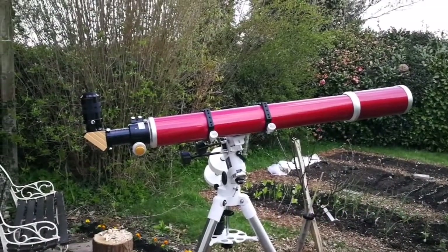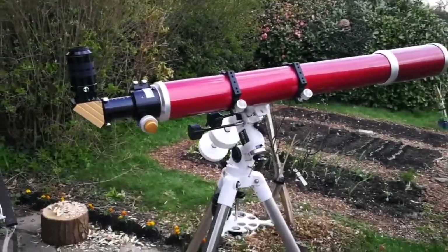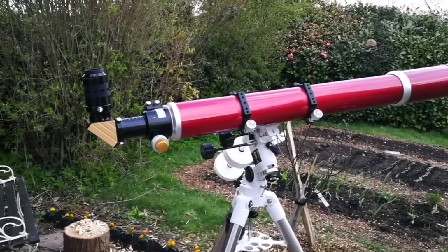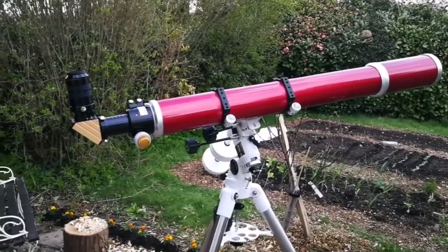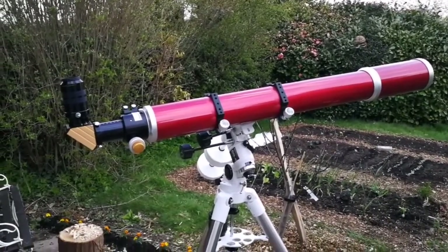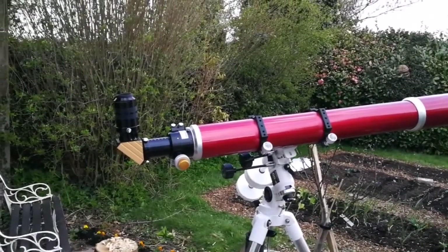This is the Altair Starwave 101 — practically a 4-inch refractor, similar to the Lyra 101. It's practically a Fraunhofer refractor, meaning that at F11 this refractor has very minimal chromatic aberration, only visible probably at very high power.